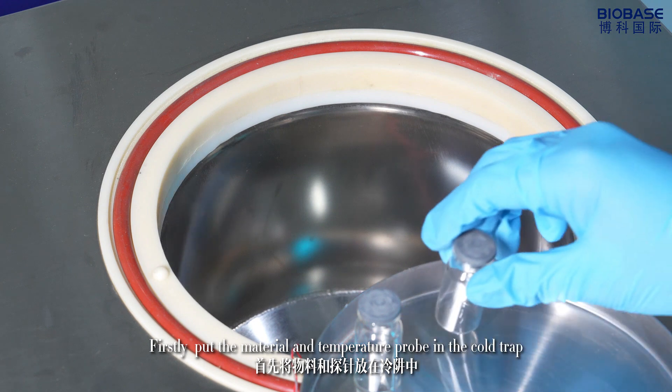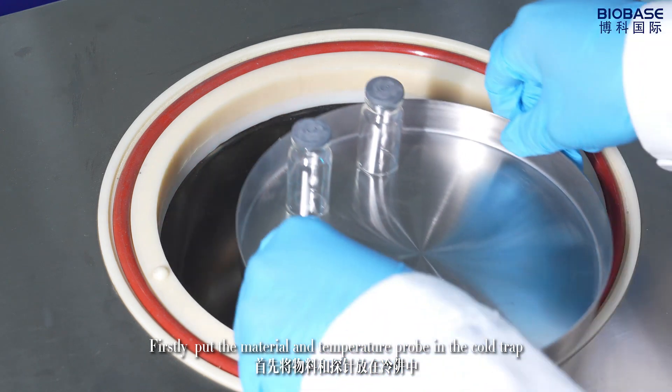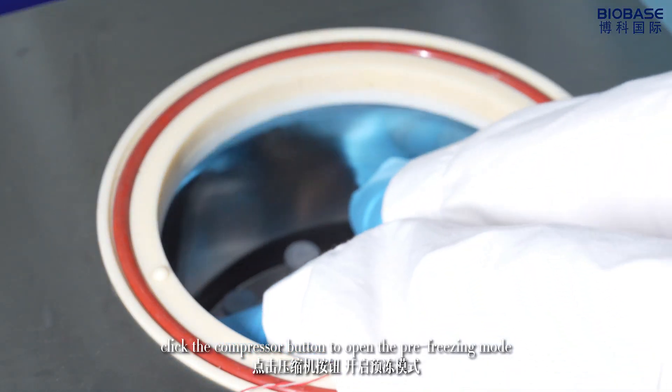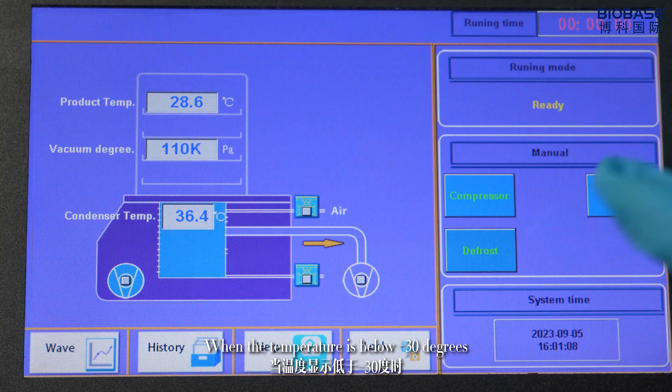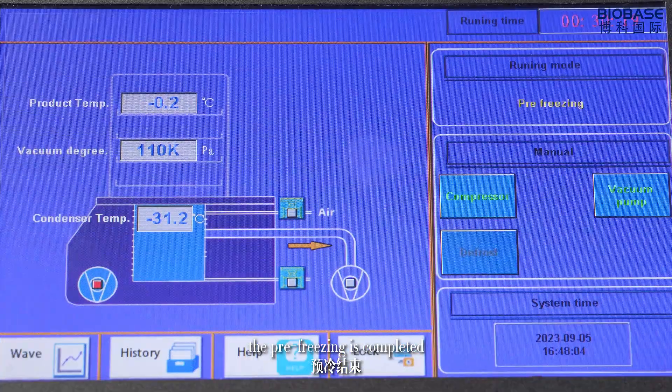Firstly, put the material and temperature probe in the cold trap. Click the compressor button to open the pre-freezing mode. When the temperature is below minus 30 degrees Celsius, the pre-freezing is completed.